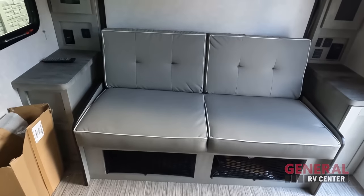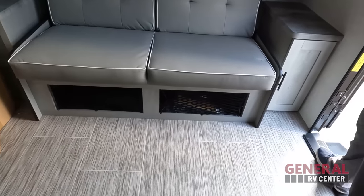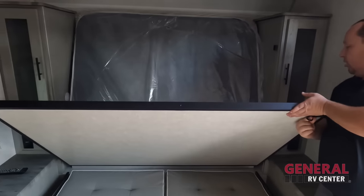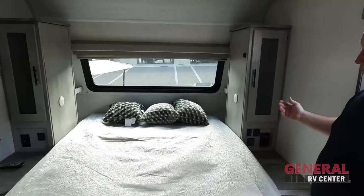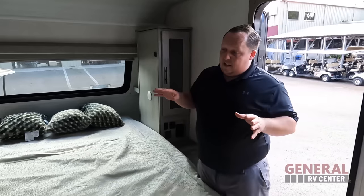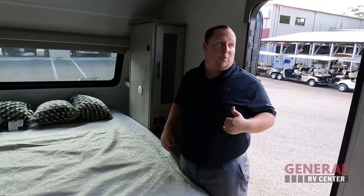It just clips in just like that and now we've got a sofa — I love that! So easy, so nice, I can set it up in two seconds. Not only that, there's storage underneath the bed, and it's not one of those crappy split mattresses. It went up really well, wasn't a pain to do — it's a good size and good length.